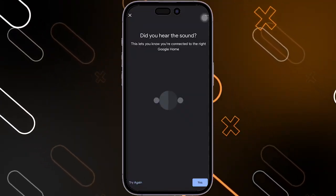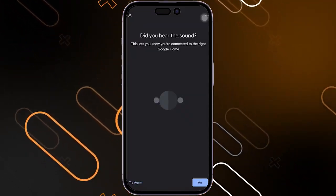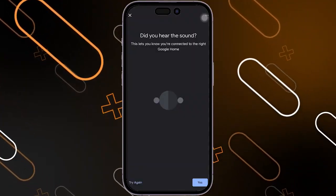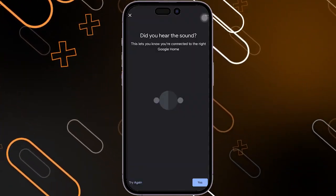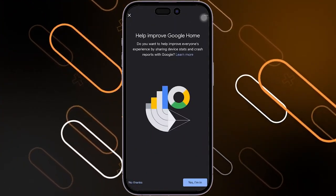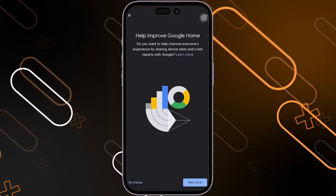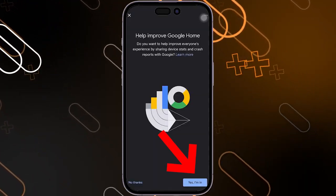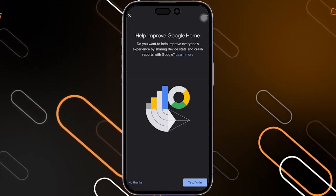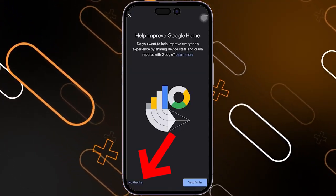It will ask you if you hear the sound or not, and it will go through a loading process. Then it will find the device that's in your home and you will hear a sound. If you hear it, just click on Yes. If you do not hear it, click on Try Again. After that, they will ask you to help improve Google Home. If you want to do that, click on Yes, I'm in — this will share your information from the application. But if you do not want to, you can simply click on No Thanks.